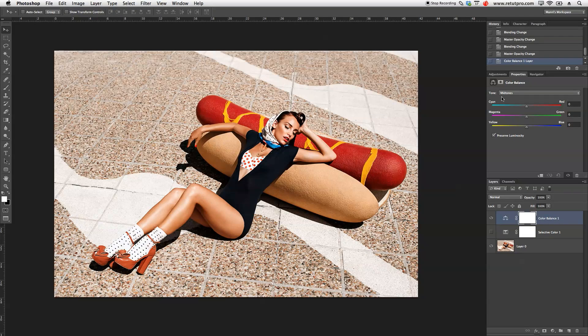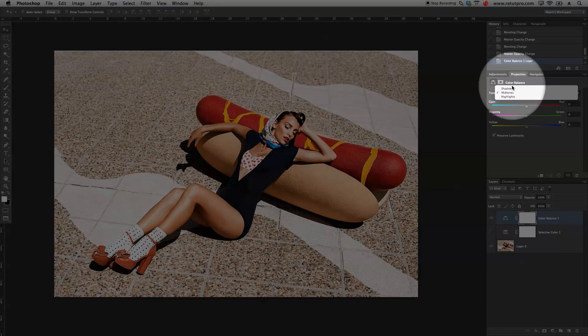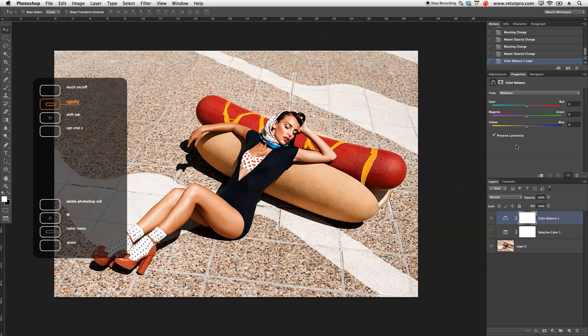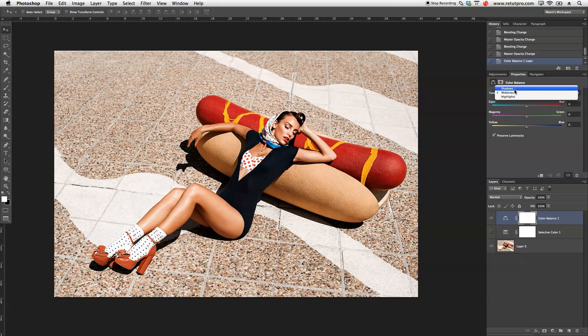A lot of retouchers also use Color Balance, because in Color Balance you have three options — you can either work in your shadows, your mid-tones, and your highlights. That gives you more control over what you're doing with your color balances. I want to first play with my shadows. This is again another creative approach — I'm going to take it a bit to the cyan side, also try to make a little bit of a warmer image, taking it to plus 15. Also adding a bit of magentas as we did earlier into the shadows, and yellows as well — adding a bit more warmth.